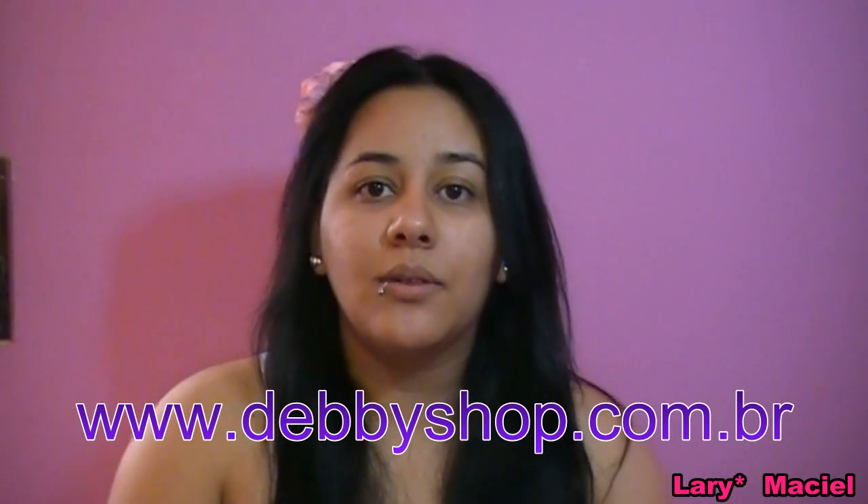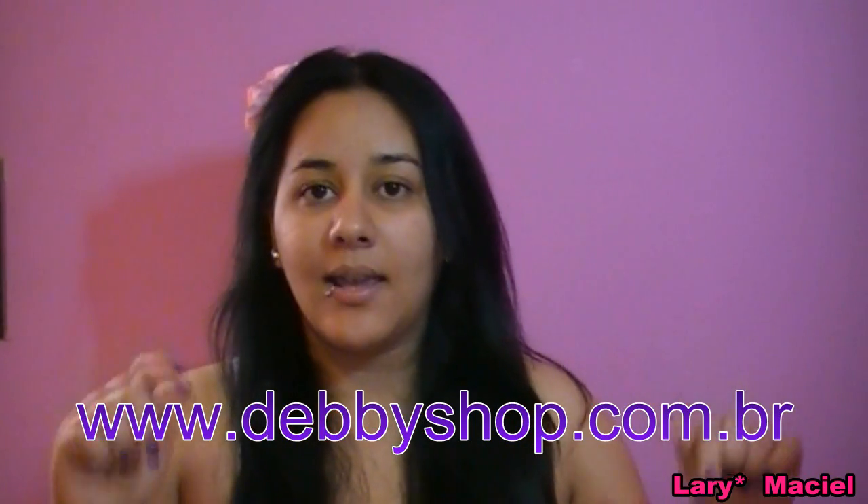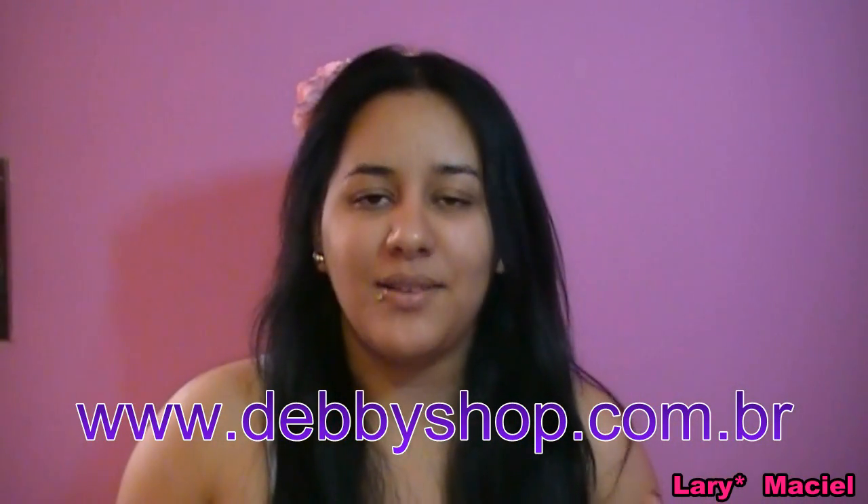Então eu vou começar corrigindo o tom das minhas olheiras e as outras marquinhas. Lembrando que tanto a palheta de 15 corretivos e a palheta de 10 bases vocês podem encontrar pra comprar na loja Debshop - www.debshop.com.br. Vou deixar o link aqui embaixo na descrição do vídeo. Pele limpa, tonificada e hidratada - agora nós vamos começar a fazer a base do rosto pra receber a maquiagem. Então eu vou começar com essa palhetinha aqui de corretivos e vou utilizar esse tom.